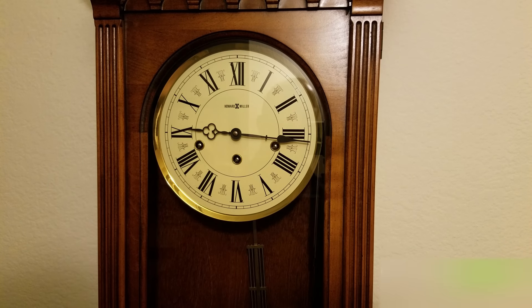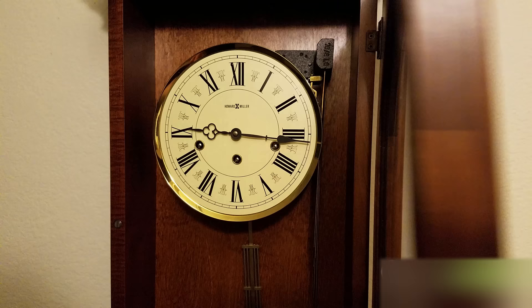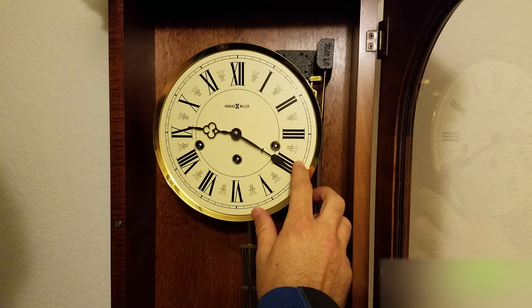What's going on everybody? In this video I'm going to show you what to do when your clock is not chiming on the dot. Let's take a look at this guy here. I'm going to go ahead and bring this down and show you what I mean.